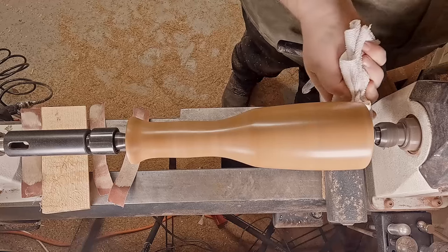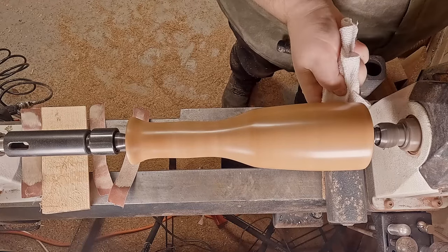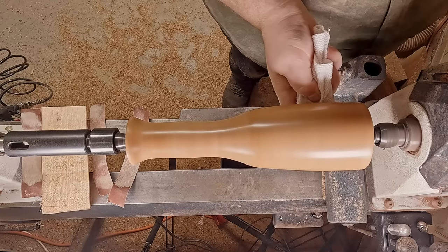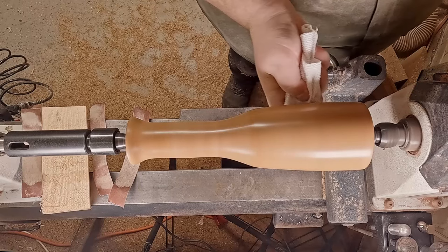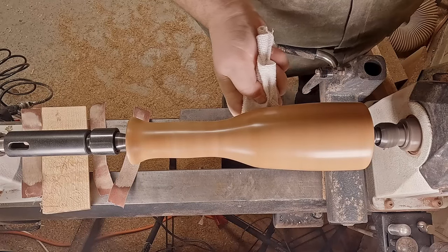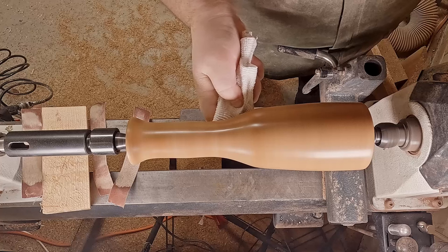That colour is really starting to come out now and it's looking absolutely gorgeous. I'm not only melting the beeswax in but I'm also burnishing at the same time.